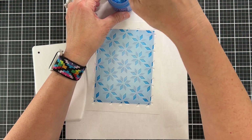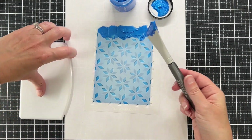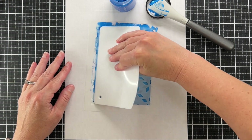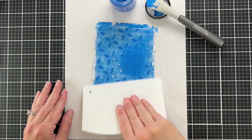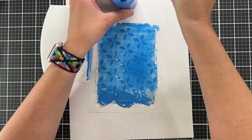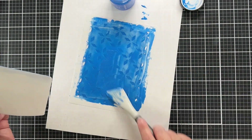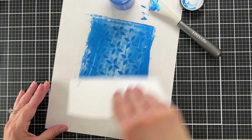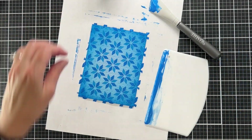Simon Hurley has a tool very similar to the Stencil Pal. Usually when I use paste I glob a bunch at the top, wipe the excess off on my Stencil Pal, and drag it. This time I could have added more because I had to come back in a few times, but I can put the excess back in the jar. I'm not used to that because normally I use the clear Moonstone Shimmer Paste from Tonic with distress inks, which react with water, so I can't put that one back in the jar.